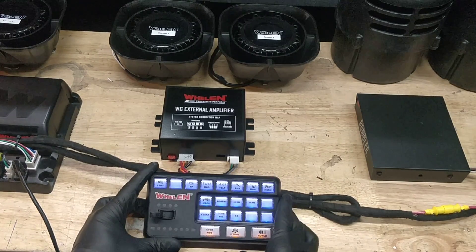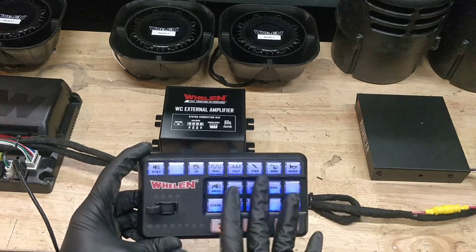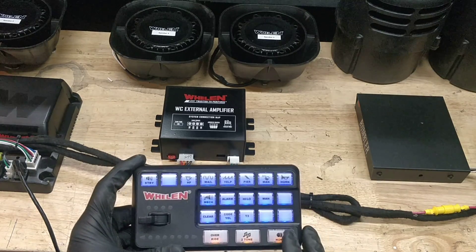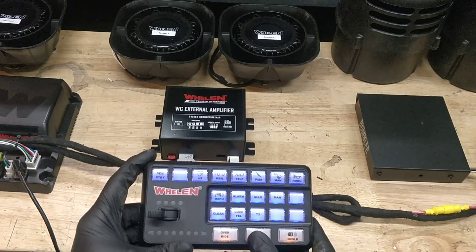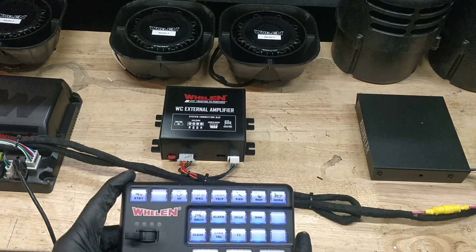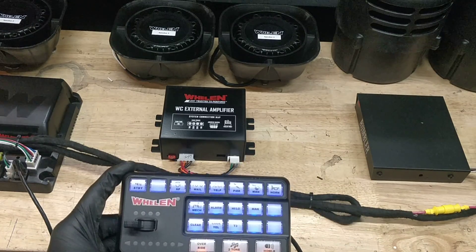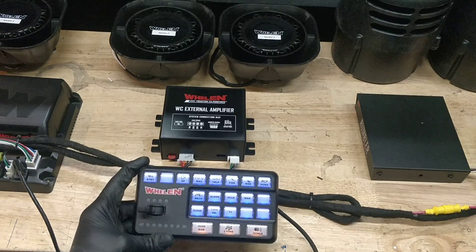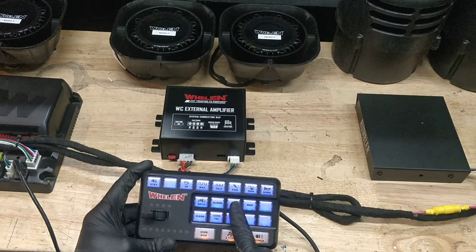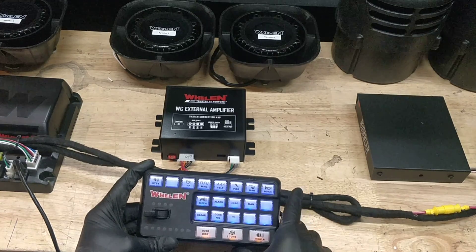Going over the siren tones, we have all sirens here. This is not going to be a light controller — all sirens. Down here is the button for the howler that will control the Rumbler. Two-tone is when both amps will turn on, and the override will turn on the ignition override so that when you shut the car off you can still keep the siren active. The top row is the standard tones. The second row and third row are tones we've programmed in, and we'll go through all the tones right now.